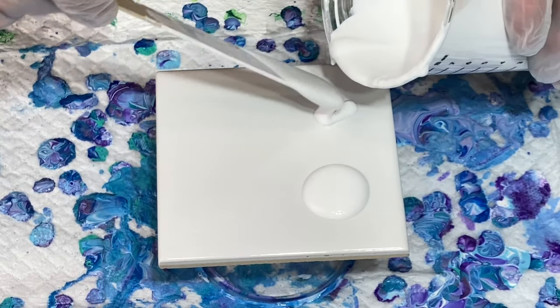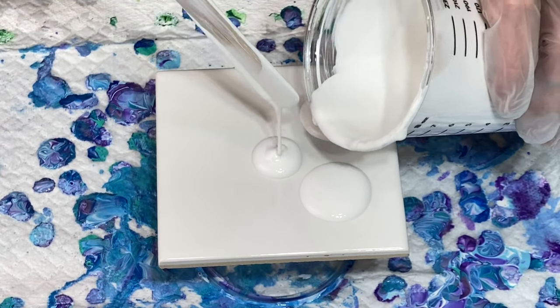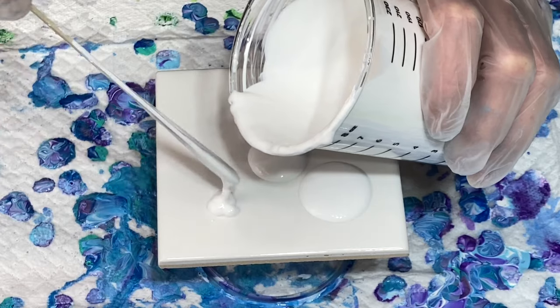I'll have my recipe and everything down in the description box below the video. I'm going to put some small puddles down — five puddles I think I'm going to do.